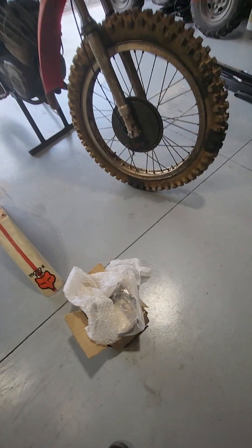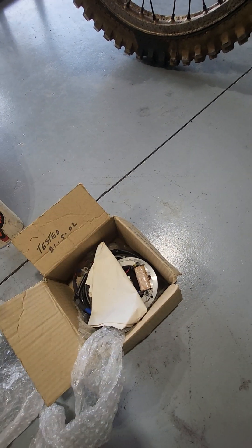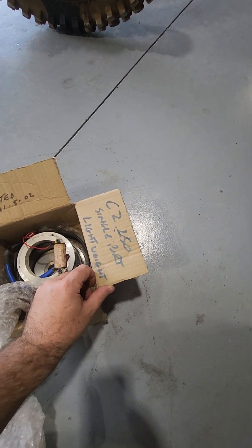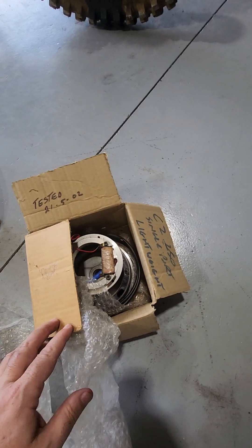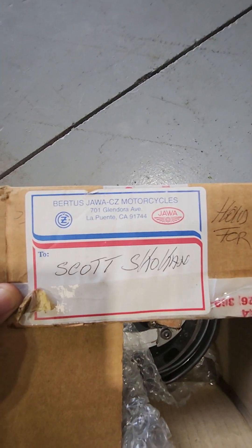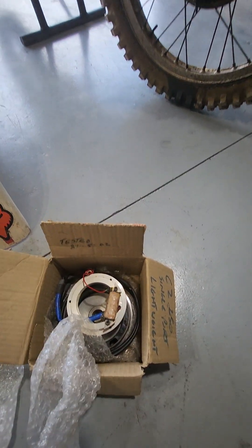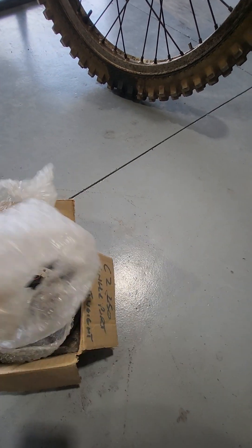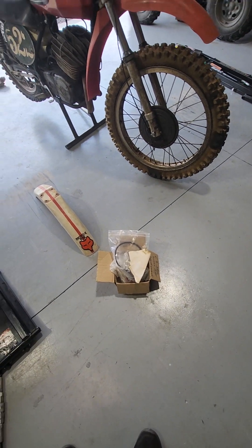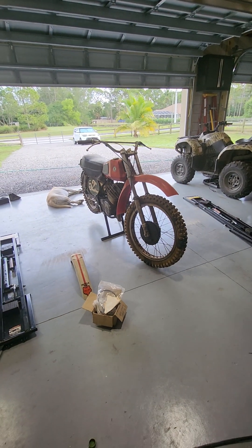I guess the last thing — I need to figure out getting this thing back up and running again. One of the things that I bought several years ago was an electronic ignition, and I bought this for the CZ250 — bought it originally from Burtis CZ in California. It was tested in 2002, so it's been over 20 years since it's been tested. I suspect I probably did buy it 20 years ago, even though it seems like yesterday.